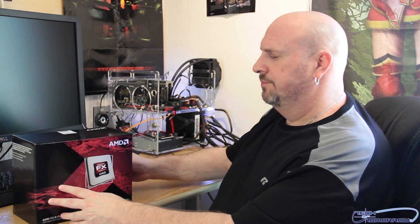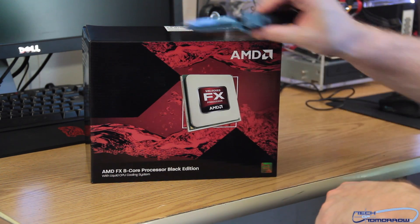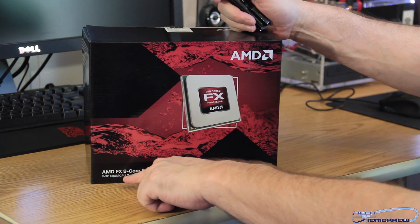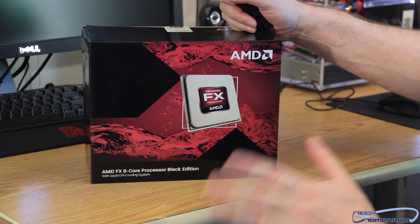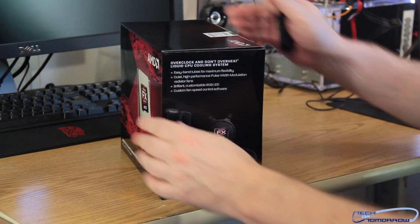I'm going to flick that bad boy out. You guys can see I got this little thing underneath my arm. And we'll go ahead and jump to the box and start unboxing this. So like usual, every good unboxing starts with the box and a trusty little knife. AMD FX 8-core processor, black edition — you guys should all know what this is, it's been out for quite a long time. The only difference about this one is that it comes with an Asetek water cooler.